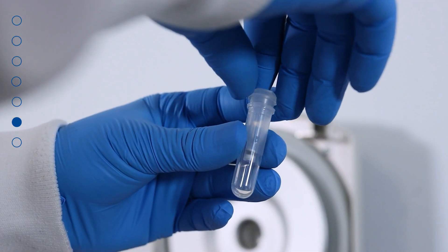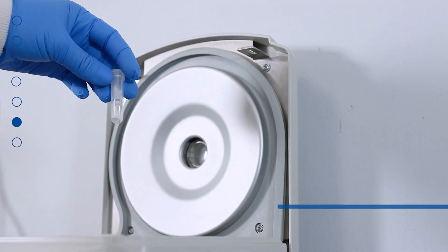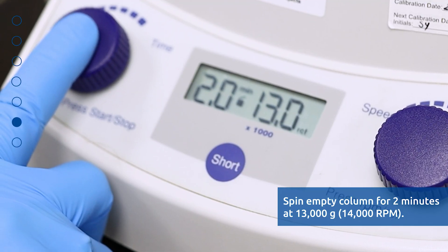Discard the flow-through and reassemble the spin column with its collection tube. Repeat the step one more time for a total of 2 washes. Spin the column empty for 2 minutes at 13000 G or 14000 RPM.